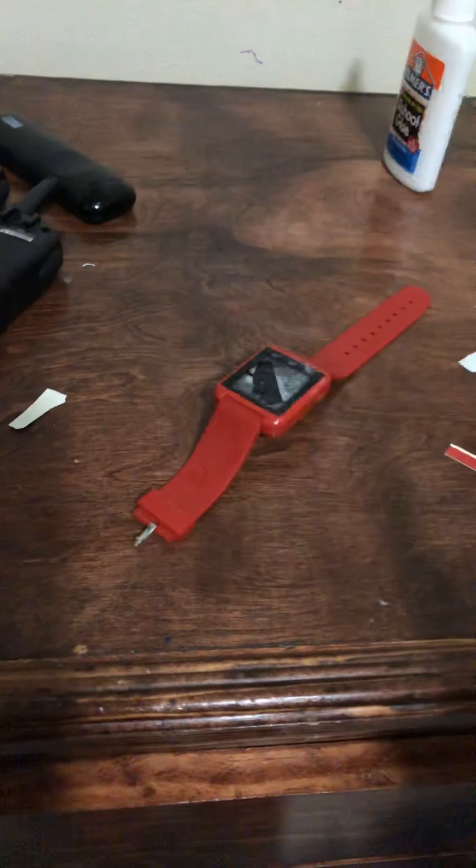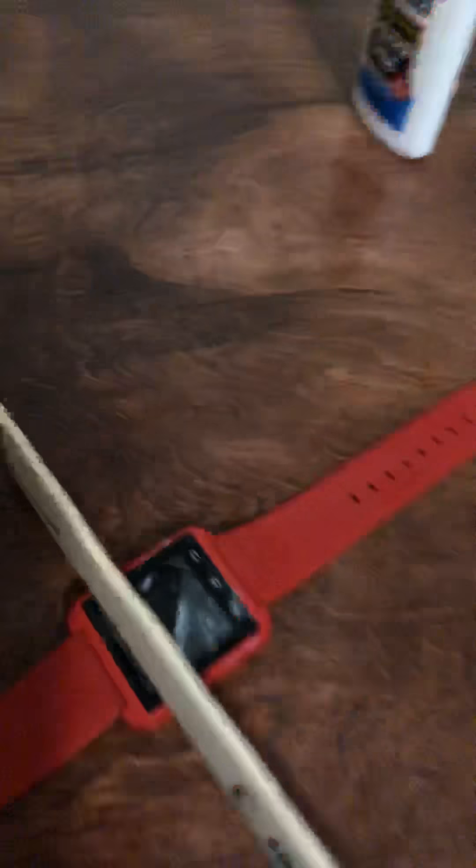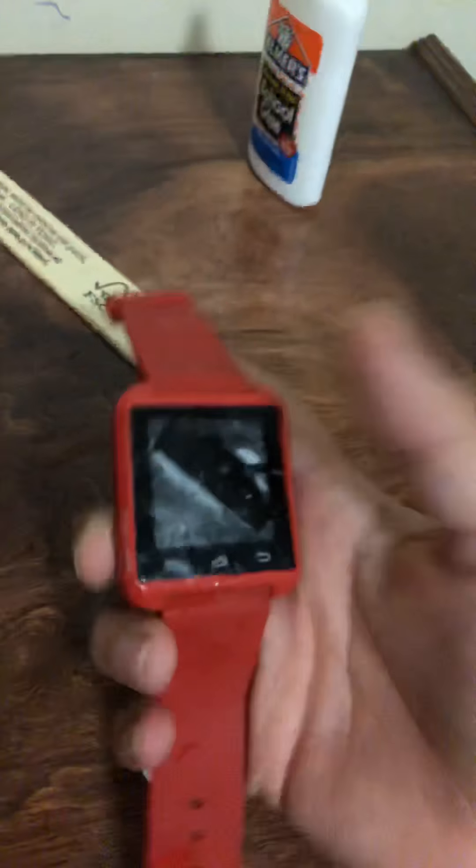My mom and my uncle are diabetic — they live with me. And then tomorrow I'll make an apple collection and this thing should be done. So this might be 50 ways to break a smartwatch and I don't know how to do the intro.